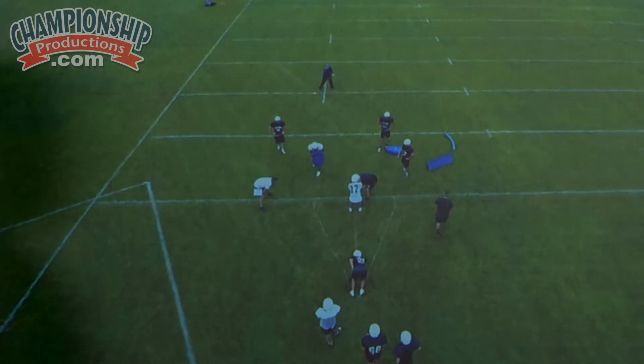This is a very important part of really our program philosophy, in addition to this drill right here. We feel like it just creates toughness, it creates an attitude of finishing runs, which we see translate onto game film.